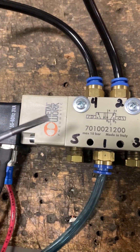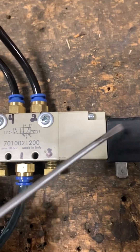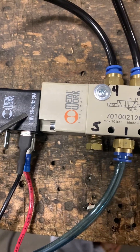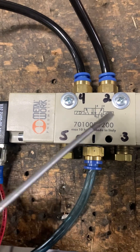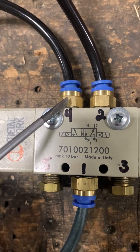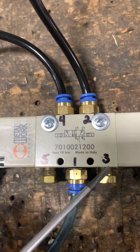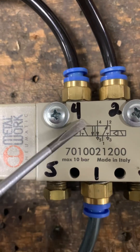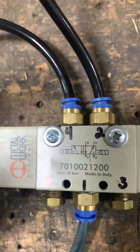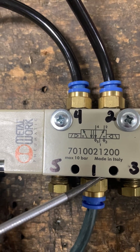If we energize the coil on the other side — because that coil controls the second position — sending 120 volts to it will pull in the valve spool and shift to the second position. Now port one goes over to port four. The port numbering remains the same: four is upper left, one is center, five is to the left.